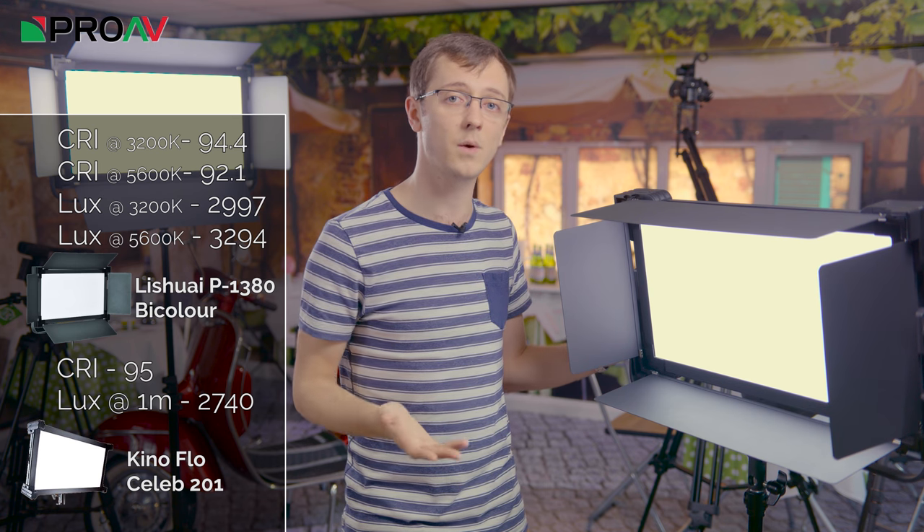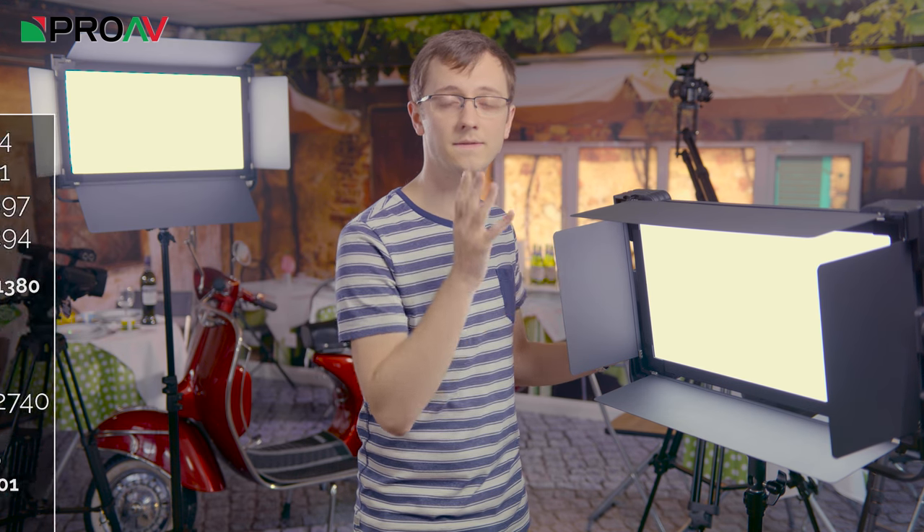And yet the current price on our website for these Lishue lights is £510. It is worth mentioning that the Kino Flows are fantastic lights, which are industry standard for a reason. They are expertly built with fantastic build quality, and they give you all the control which you need on a professional set. But it is amazing just how close these Lishue lights can get.